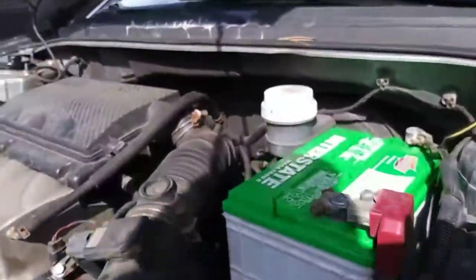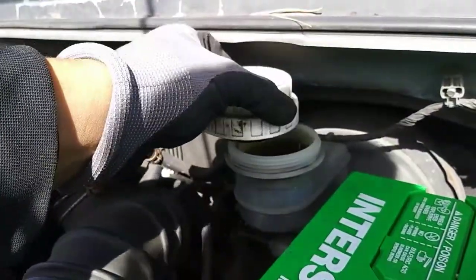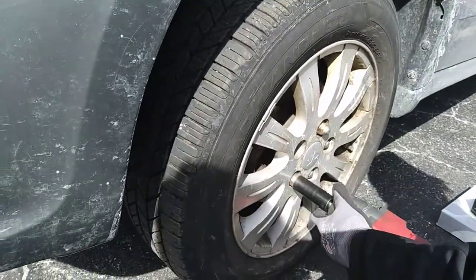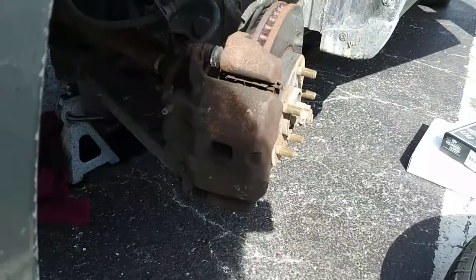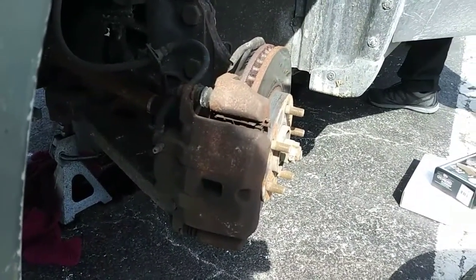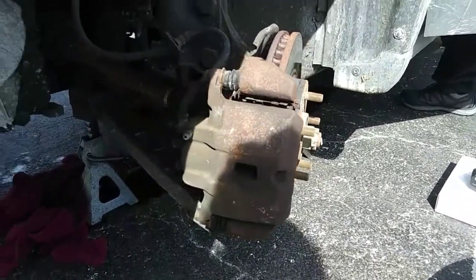First, jack up the vehicle and support it with jack stands. Remove the brake master cylinder cap to prevent pressure build-up when you compress the caliper piston, then with a 21mm socket, remove the lug nuts from the wheel. Since I have the front end off the ground and supported with jack stands, I'm going to turn the key to the accessory position so I can move the steering wheel to get better access to the fasteners.